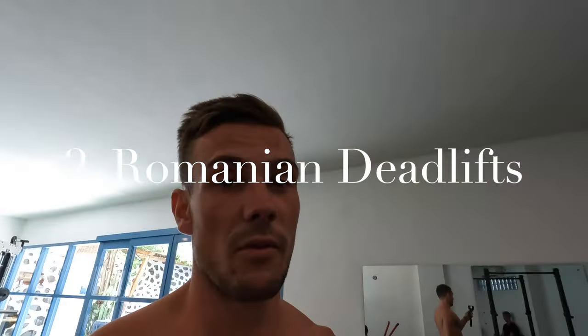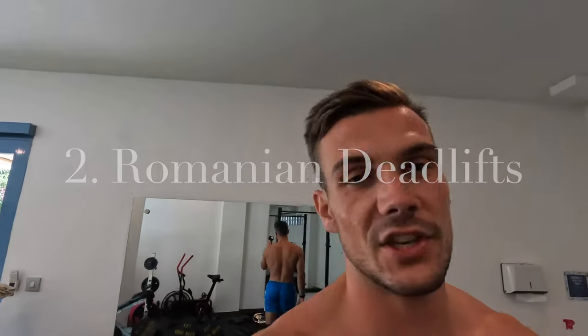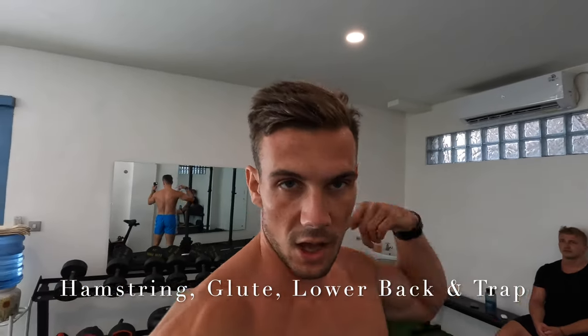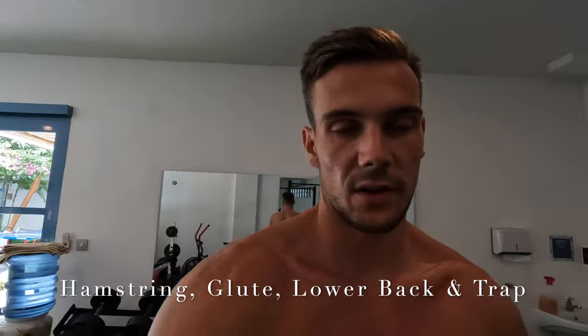Now we're moving on to Romanian deadlift. Why Romanian deadlift? It's my favorite posterior chain movement. A lot of people prefer the deadlift, but David actually loves the Romanian deadlift as well. You're getting major hamstring and glute activation, but also right the way from your lower back up to your upper trap, because you're bracing your core the entire time and those back muscles are contracting the entire time to support that weight. We're moving on to 140 kilos, both doing two sets. We're doing overhand-underhand grip because we don't have wrist wraps.